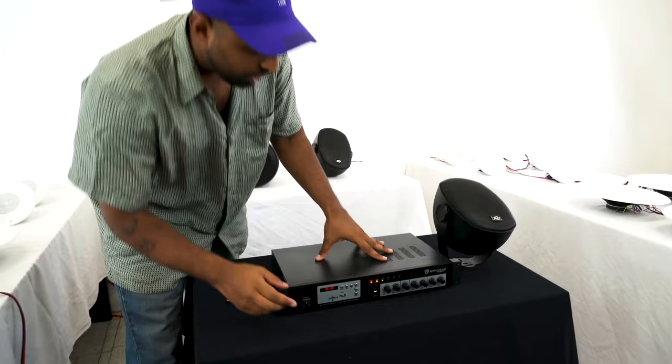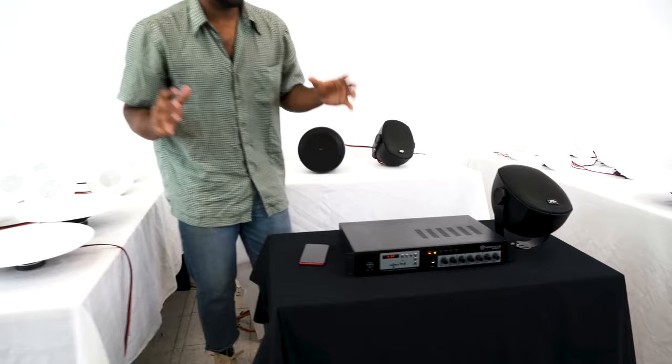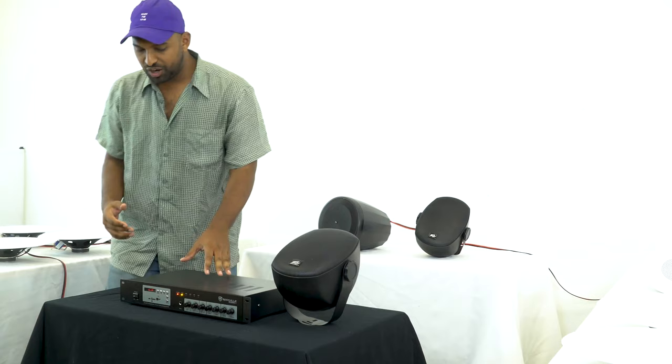I'm very low right here and I'm going to start bringing it up. Nice — you can hear how loud that's already starting to sound, and I'm not even at 50% on the receiver yet.